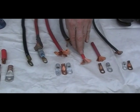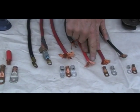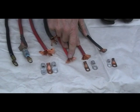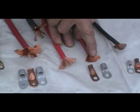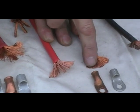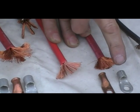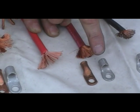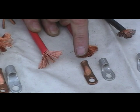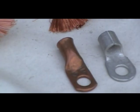This is also 4-gauge, so these are the same gauge cables, but you can see these are thicker wires that make up the cable, whereas these are thinner with many more strands. It makes for better conductivity and better flexibility of the cable. Here we have a tinned copper connector or lug, and here we have one in copper. You can see the 4 right on there, so you know that the 4 matches the 4-gauge cable.